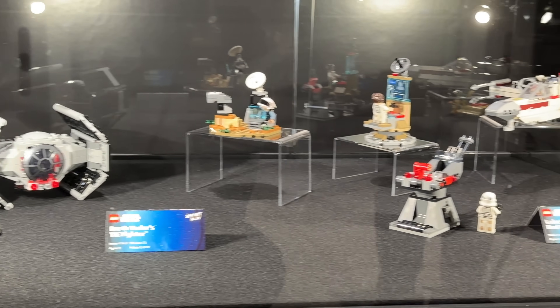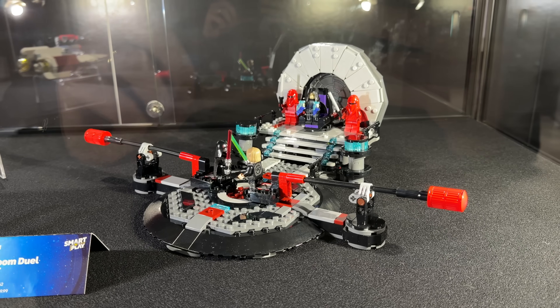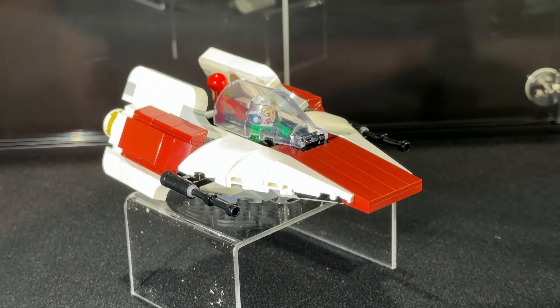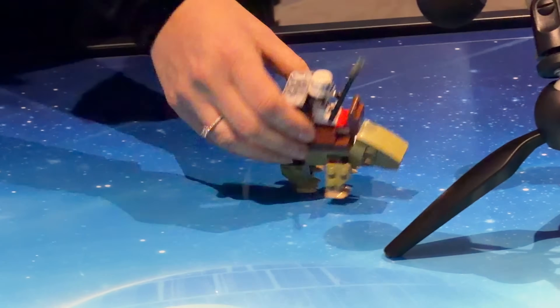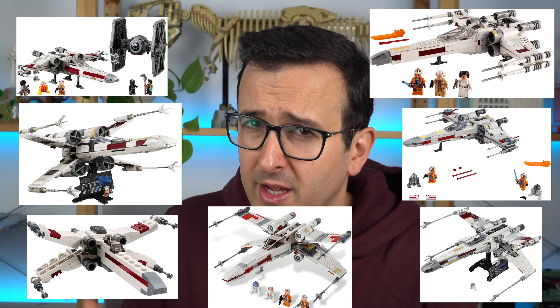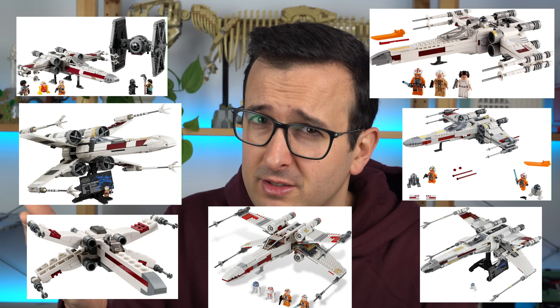The fact that these Star Wars sets were made around the smart brick and its play features means their design will understandably be impacted by it. The models need to be sturdy to handle play and the places where the smart brick needs to go need to be easily accessible by kids' hands — you know, the target audience for these products. So for adults complaining about the looks of these sets, I can understand where you're coming from, but these were not designed with you in mind. They're for kids to play with. Do you really need the millionth LEGO X-Wing to fit your needs looks-wise?